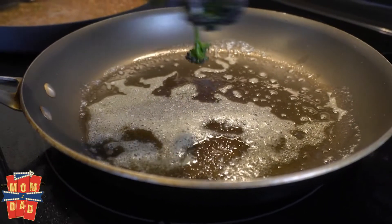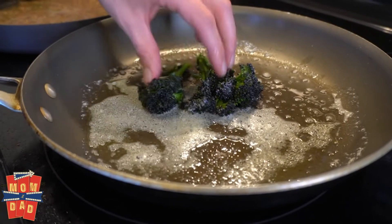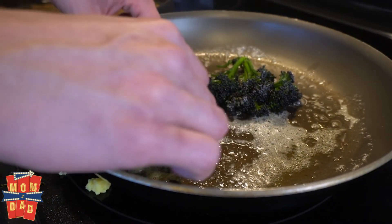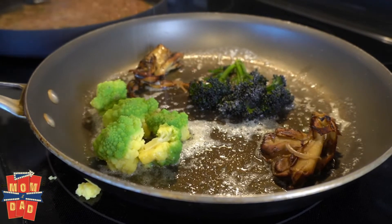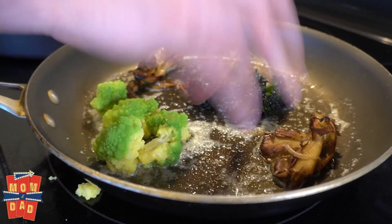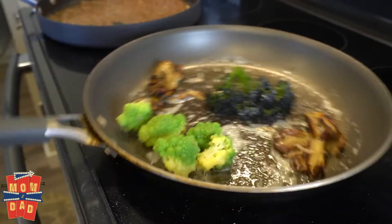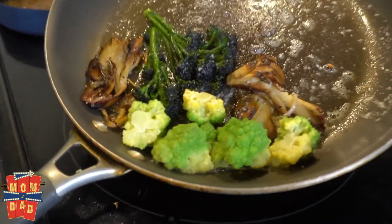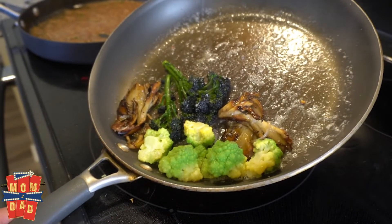And now it's ready to go. So now that we have some brown butter going, we're going to add all of our vegetables that we have cooked separately and gently heat them up — nothing crazy. We're going to re-season them with a little pinch of salt, really seasoning the butter we're adding to the dish. We should have already seasoned our vegetables. Add a little bit of lemon.